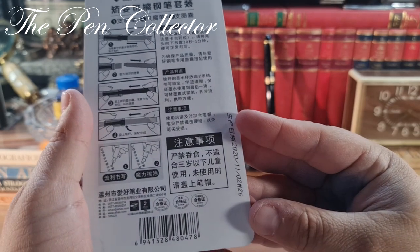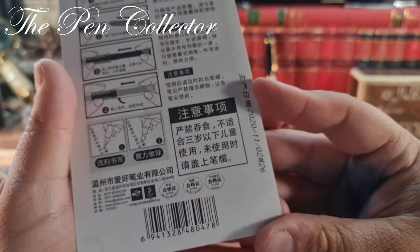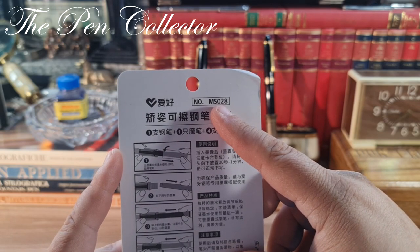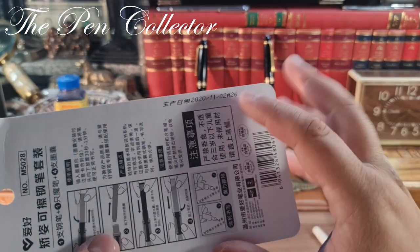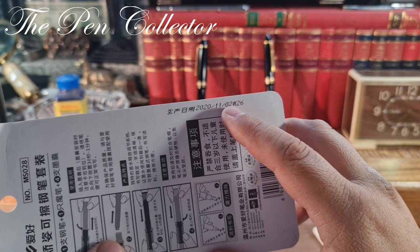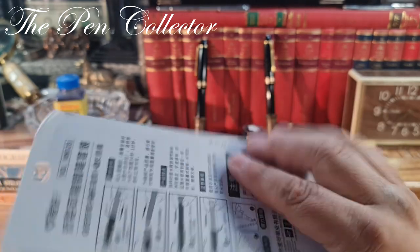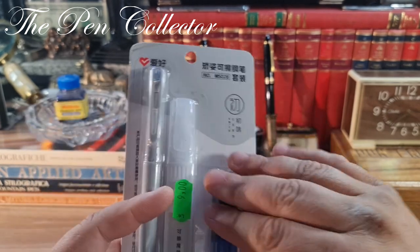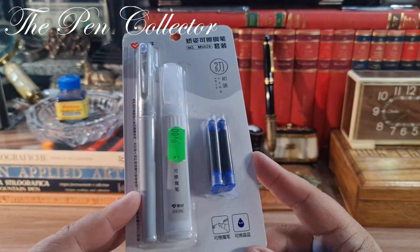I believe the producer is again iHao, and the number of this pack is MS028. This particular one was produced on February 11, 2020. It comes in a cardboard pack with a transparent plastic layer in front, and all the text is in Chinese characters.